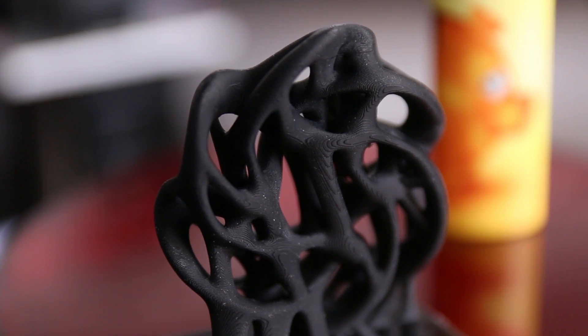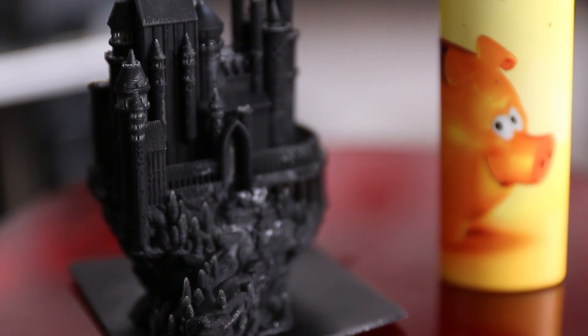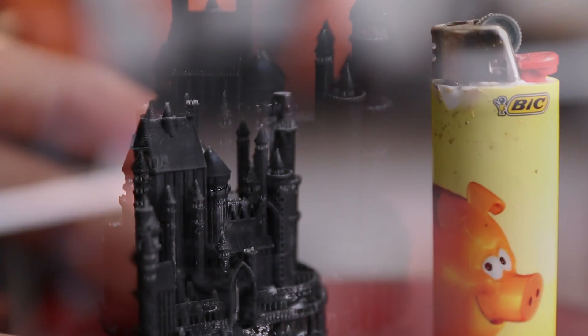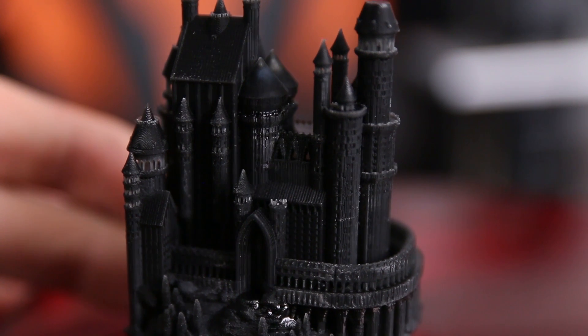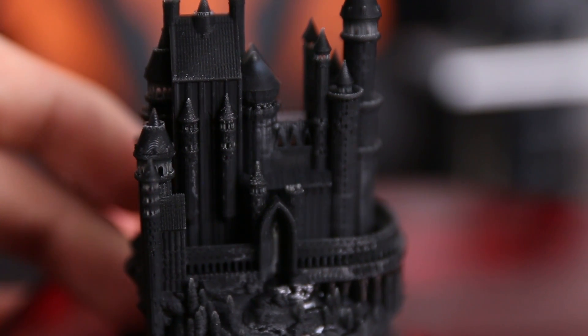Whether the voxeling bothers you depends on what model you're printing and your expectations. On a part with very fine details, you won't notice it — you don't see the voxels since there is so much other detail. However, if you're printing smoother parts, you will notice these voxels and it will not look all that nice.